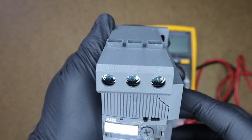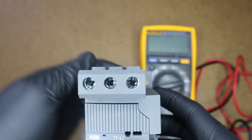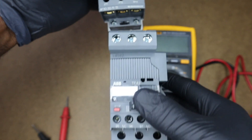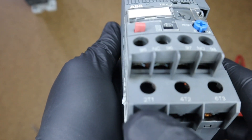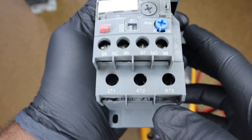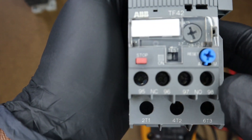If you look carefully, you'll see we have L1, L2, L3 — these terminals would be coupled to the output of our contactor, as we have here, to form what is termed a starter. At the lower end we have our T1, T2, T3, which should go to our load, which is usually our three-phase motor.